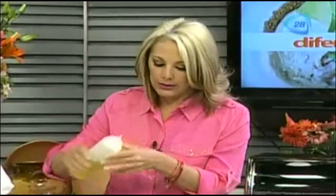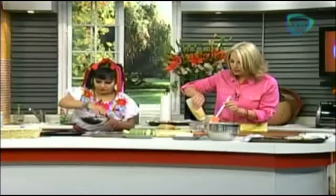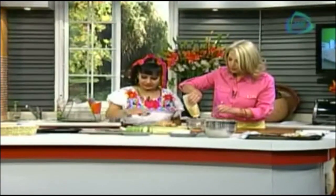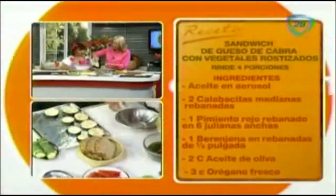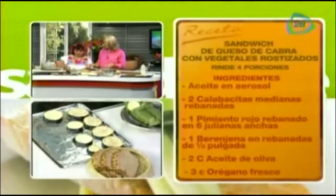Qué bueno que tengo ayuda. ¿Podrías ir poniendo las berenjenas en la charola que tenemos aquí, por favor? La berenjena aquí la acomodamos. Lo estás haciendo perfecto. Ahora vas a poner las calabacitas.